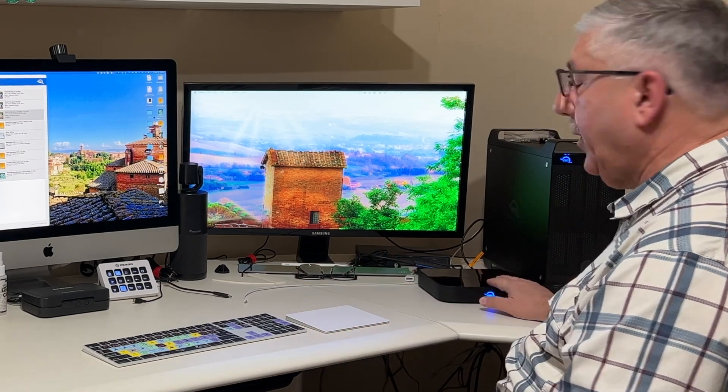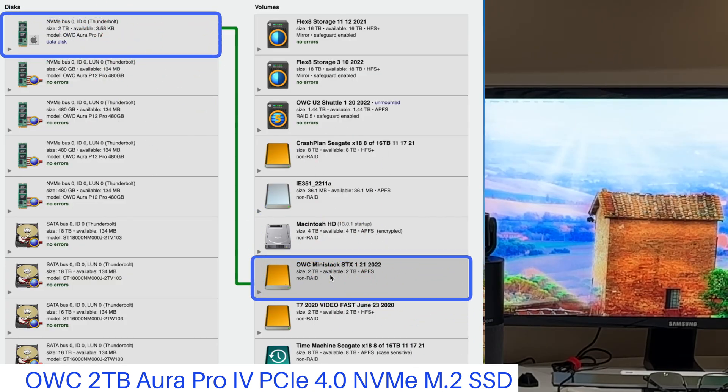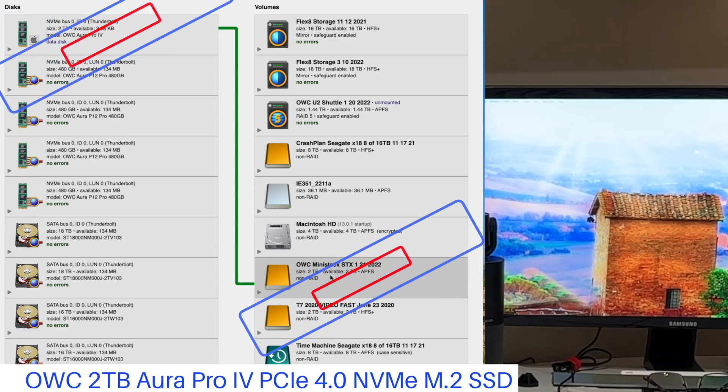That covers the STX's ports. But inside the STX is what's really interesting — you can put a single M2-style SSD in there. They also included an OWC Aura Pro 4 inside this unit, and this one is two terabytes in size.